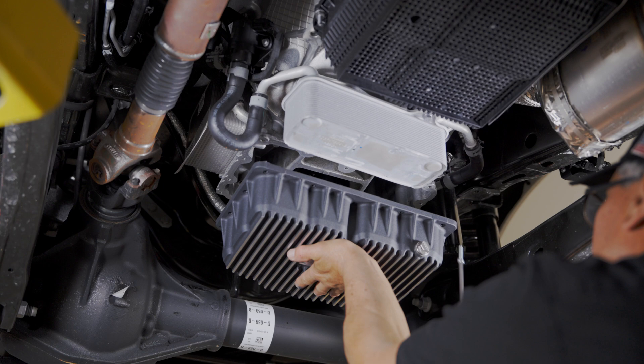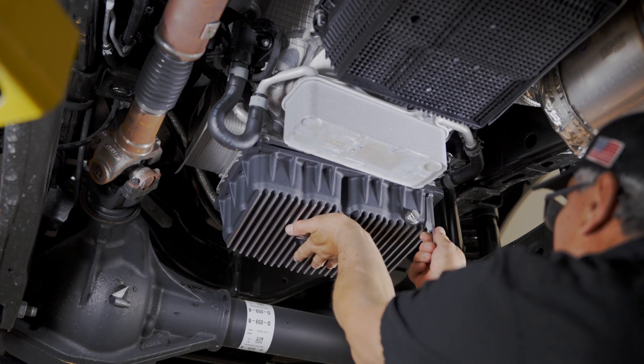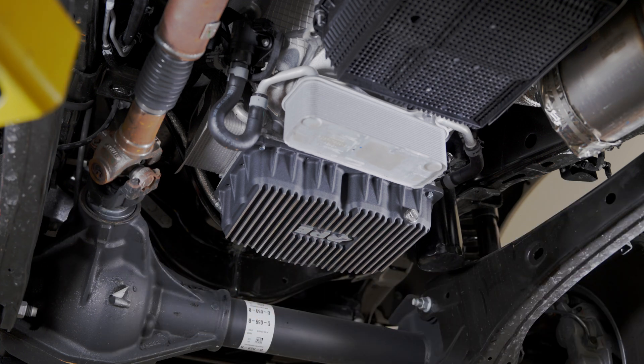Step 6. Install the PPE pan. Be careful not to smear the gasket material. Install all bolts finger tight.